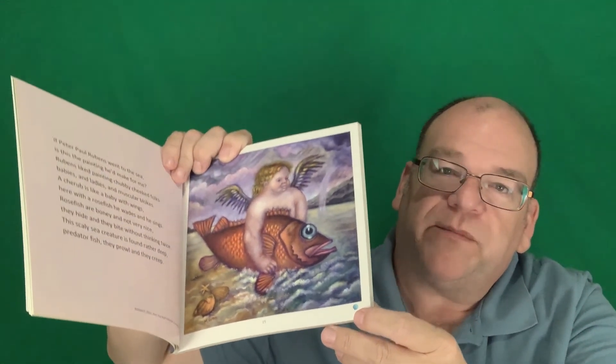Each page has a different artist — men and women equally represented — and different forms of art: painting, drawing, sculpture, ceramics, and more. If you want to get a class set, there's a special price available if you contact me through my blog at artedguru.com.